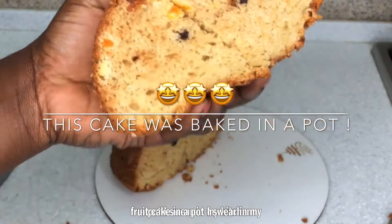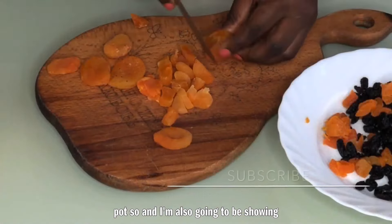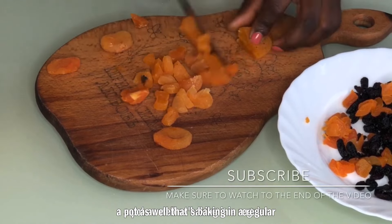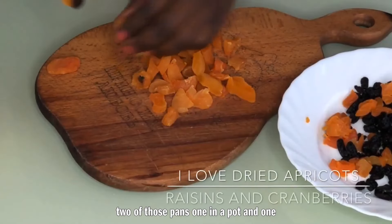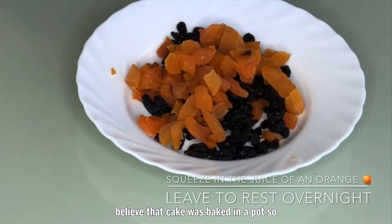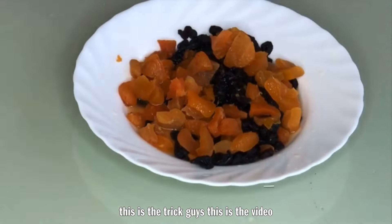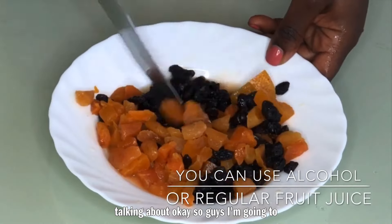I'm also going to be showing you guys a comparison between baking in a pot as well as baking in a regular conventional oven. I baked two pans — one in a pot and one in an oven — so you guys can see the difference. I was really surprised, I swear to god. If you don't have an oven in your house, this is the trick guys, and you have to watch to the end to understand what I'm talking about.